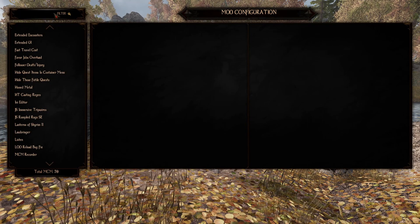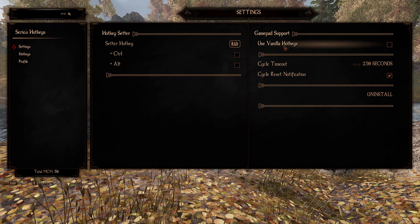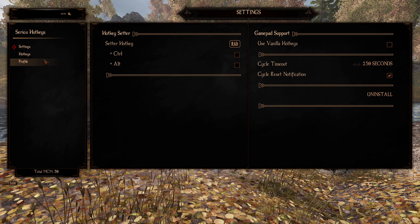The first thing you're going to want to do is start at the settings page and set your setter key. What the setter key does is it'll open up a dialog menu in Skyrim when you're in your magic menu or your inventory, letting you utilize your hotkeys. I like to set mine to right alt — just something kind of out of the way. You don't really have to use this in combat or anything like that; you're mainly using it when you want to set up your hotkeys.